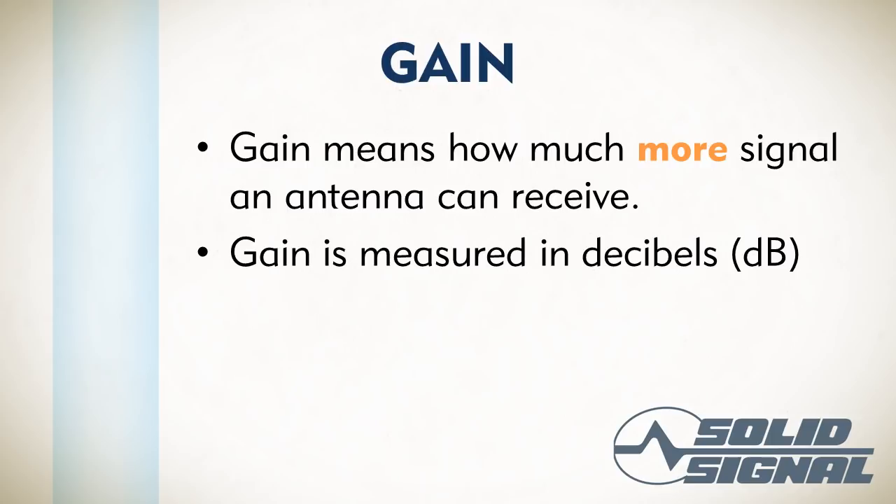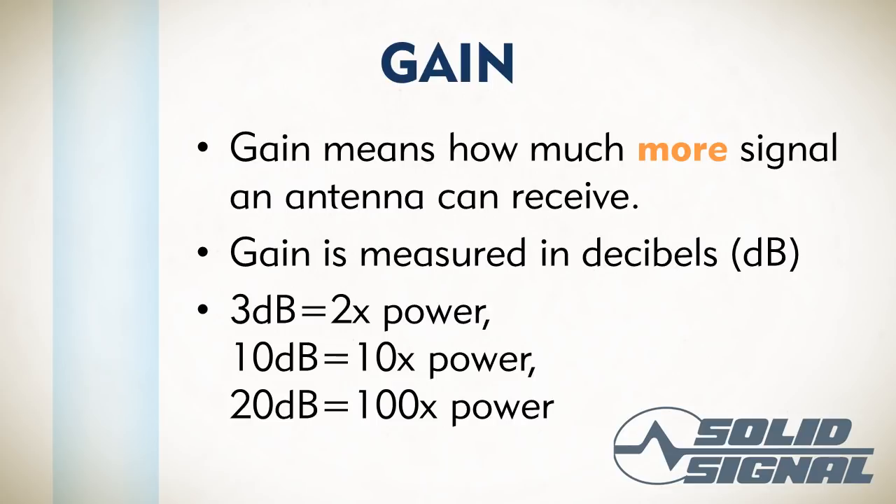We measure gain in decibels. A lot of people are familiar with decibels as a unit of sound, but actually a decibel is just a unit of intensity — it can be intensity of sound, intensity of electrical signal, or anything measured in intensity. Gain is also a logarithmic measurement: 3 dB gain means you've got twice as much power, 10 dB gain means ten times as much power, 20 dB is 100 times, and 30 dB is 1,000 times. It works this way in negative too — a negative 3 dB loss is half the power, and a 10 dB loss is one tenth the power.